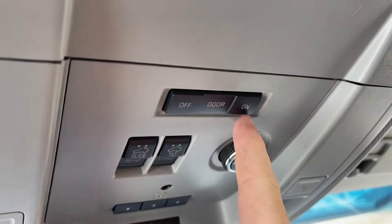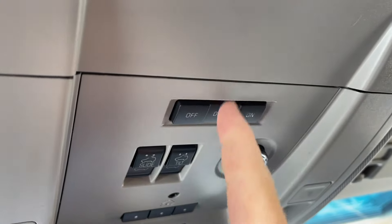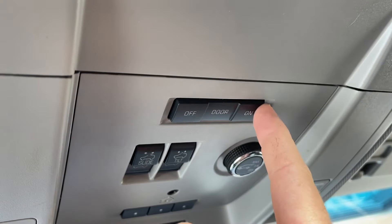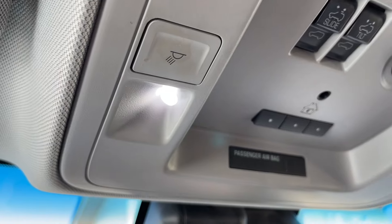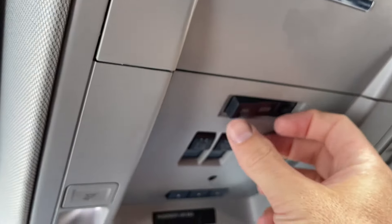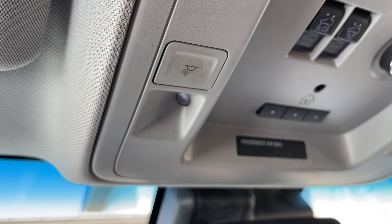If you want the lights to come on and off when you're getting in the car, you have off/door — which means it will only open when the door is on — or on. These are LEDs and they will actually turn on and off. If you leave them on too long, they do automatically turn off, which is a nice feature.